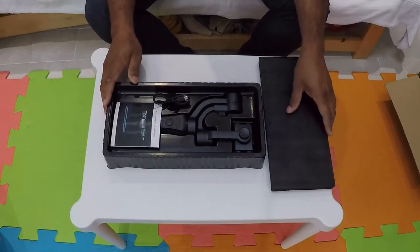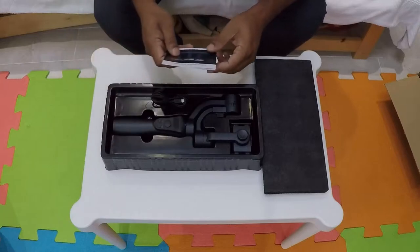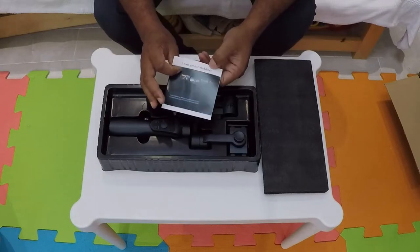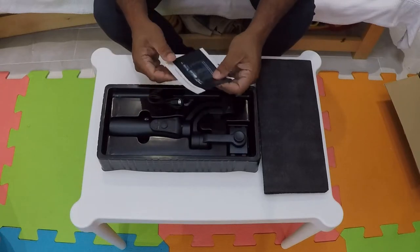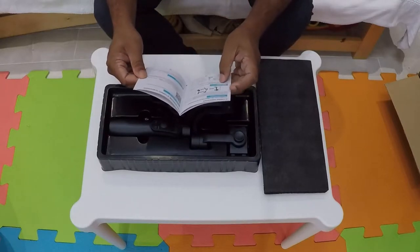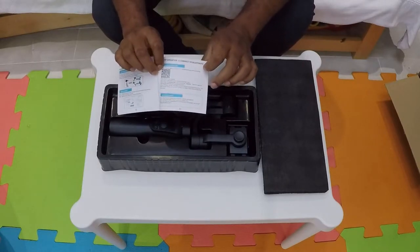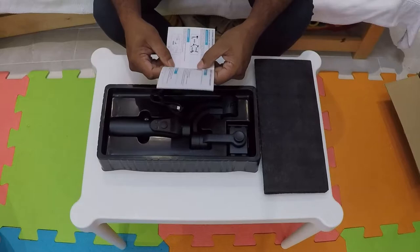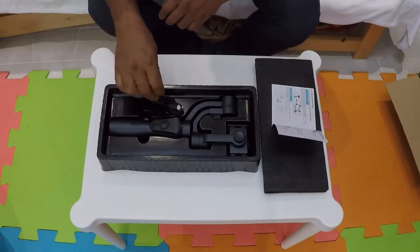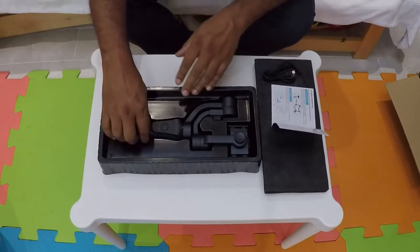I've been looking for one for some time. I did buy one from Amazon last time — I think it was a warehouse deal — it didn't even work and I had to return it. So this is a brand new three-axis gimbal stabilizer. The manual itself is very basic. I scanned the barcode to download the app, but the app didn't get a high rating, which I was quite surprised about.